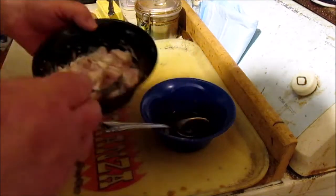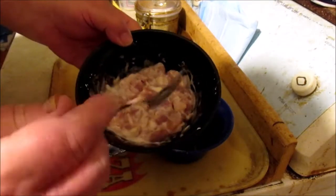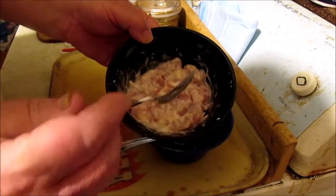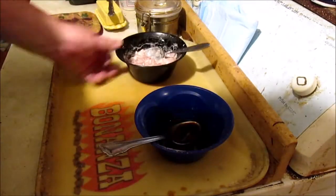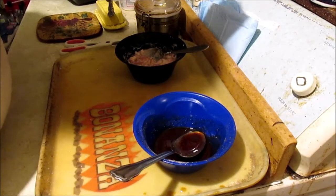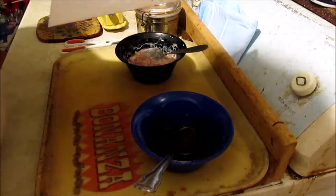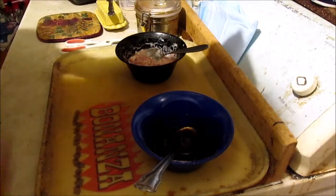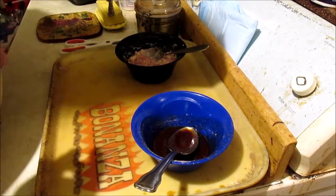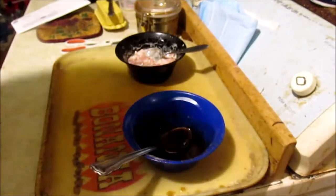I've got a spoonful of cornstarch, egg white, white pepper, salt, and a little bit of sesame oil — I've been letting it sit for about 20 minutes. For the sauce: a tablespoon of vinegar, two tablespoons of cooking wine, two tablespoons of hoisin sauce — that's why they call it Mongolian, because it's got barbecue sauce — hot pepper, a little bit of cayenne, a teaspoon of sugar, and some soy sauce. That's the sauce. Now we're gonna cook it.